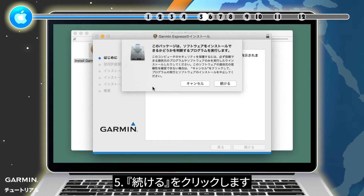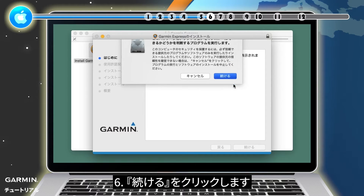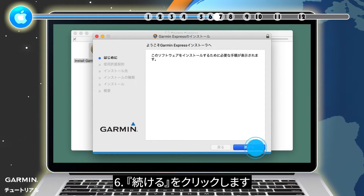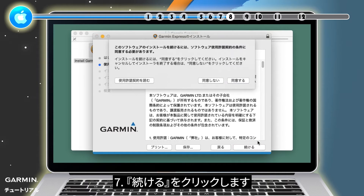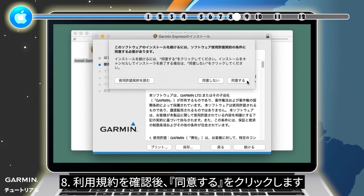Step 5: Click Continue. Step 6: Click Continue. Step 7: Click Continue. Step 8: Review the terms and conditions, then click Agree.